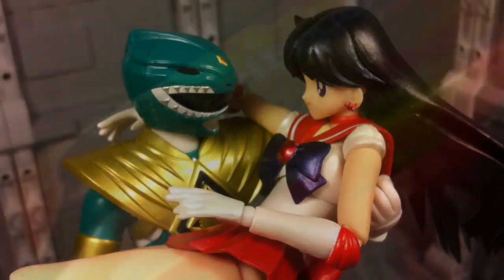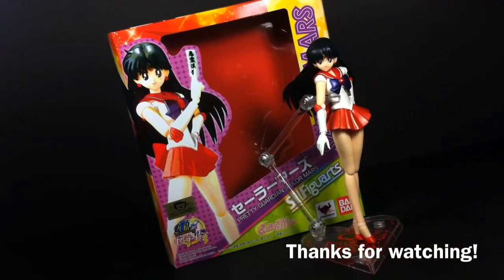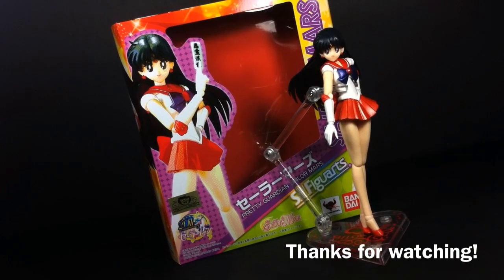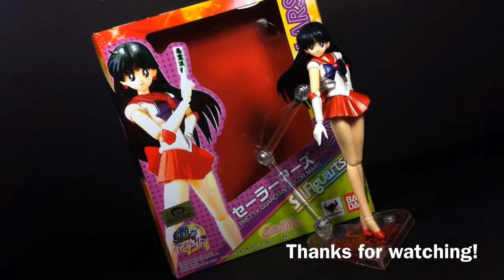Anyways, this has been Type V3. Thanks for watching, and even though Mars is probably the weakest SH Figuarts Sailor Scout, she's still my favorite. As for what's next, you don't need to look any further than the approaching beautiful light.